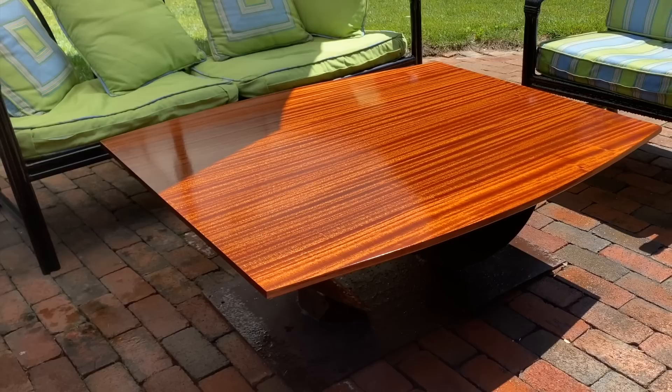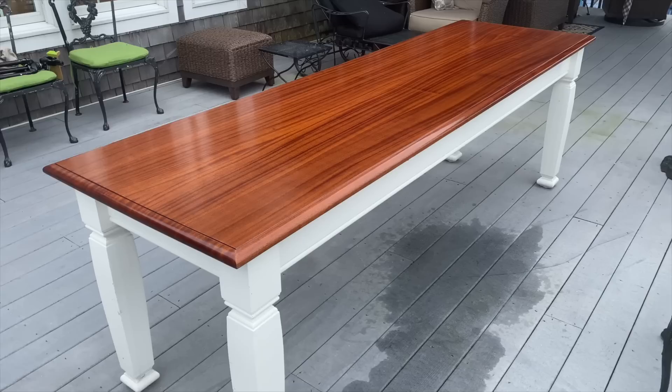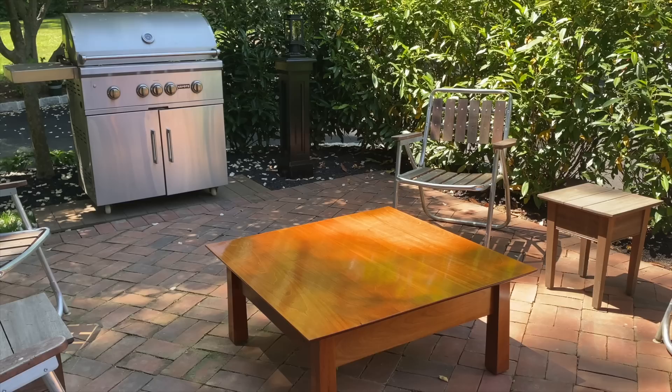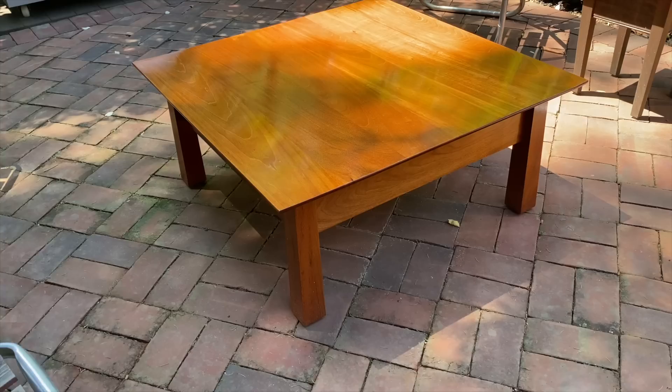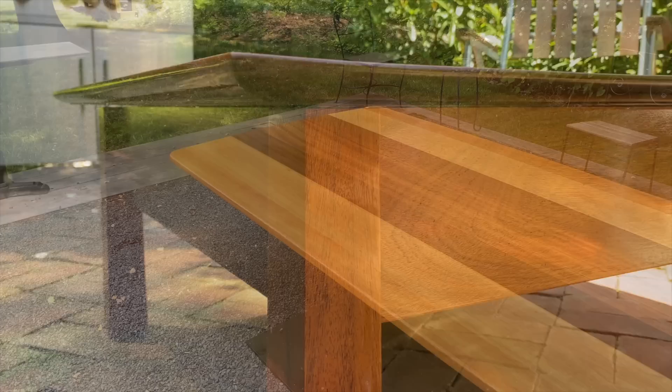I think the table looks great — gotta love Sapili, such a beautiful wood, so easy to grain match. This is the fourth project I've used the TotalBoat Gleam Spar Varnish. Last year I made a new tabletop for the outdoor dining table at my mom's house and that still looks great. I used this finish on a natural mahogany Japanese-inspired coffee table that's been outside all year — looks fantastic. And I've got the work table here by the barn made with red grandis and Sapili. Definitely recommend these products and this process if you're going to build an outdoor tabletop. Hope you enjoyed this video — thanks for watching and I'll see you next time.